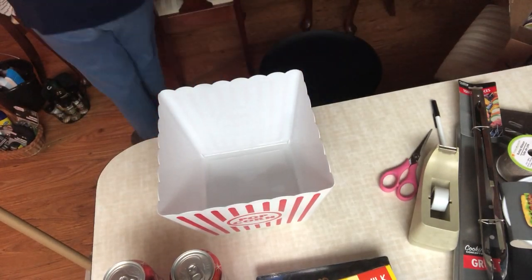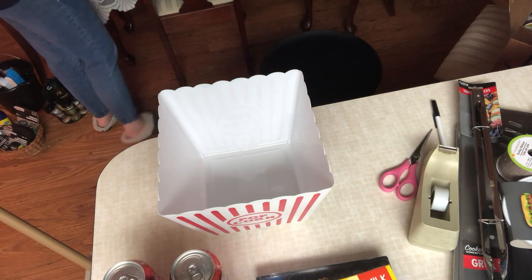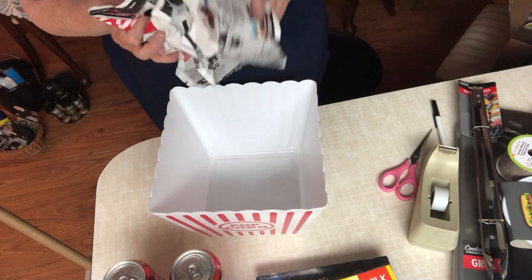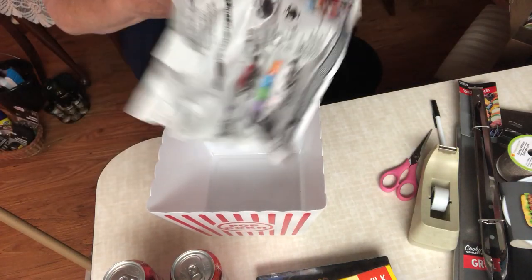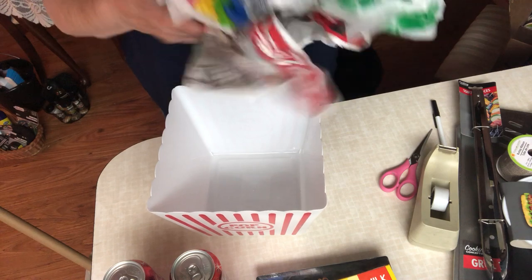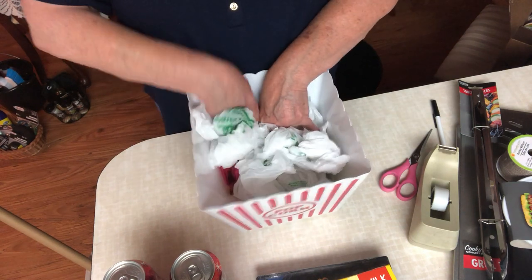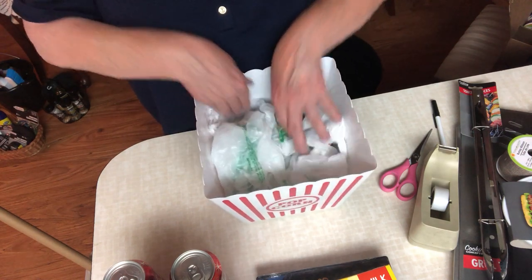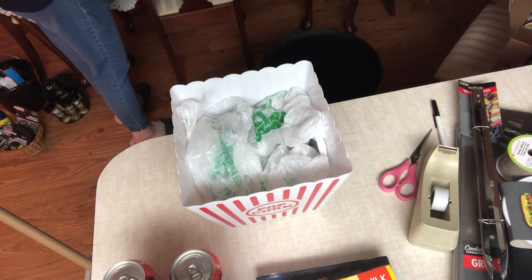For this one I'm going to take some bags and a little bit of paper and just crumple it all up together. The only reason you're doing this is to bring up the things in your basket.